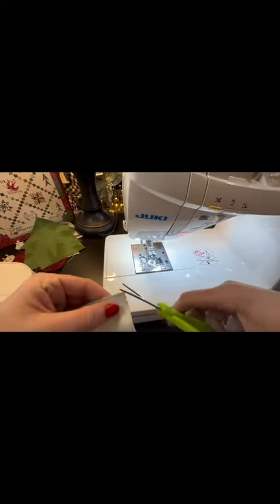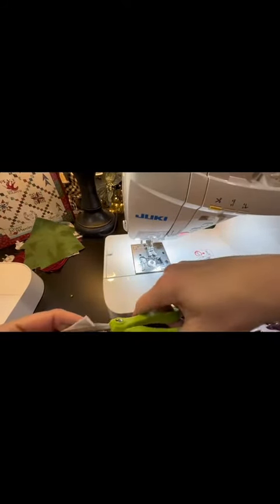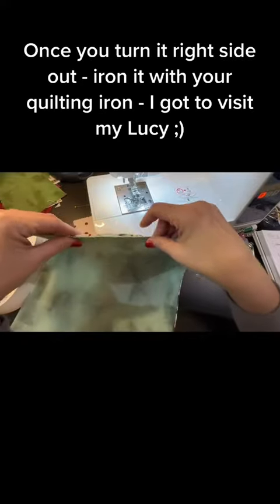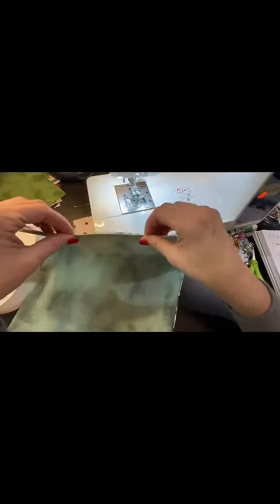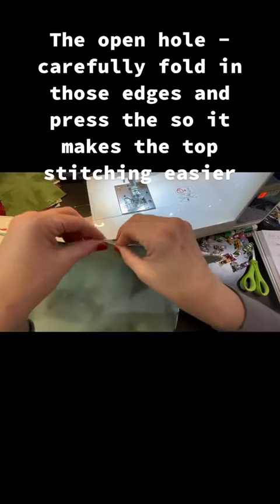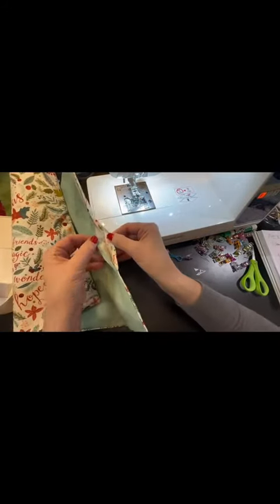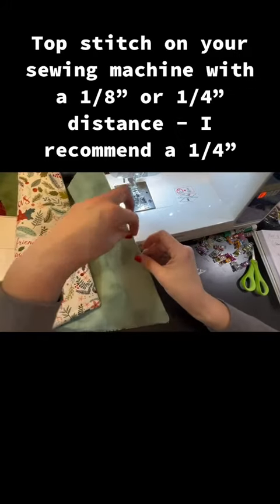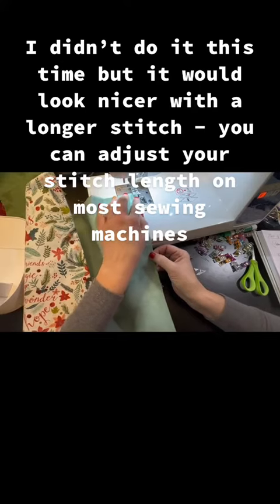Make sure you snip your corners so when you're turning it through you're taking out that excess bulk. You've got to close the hole, and when you iron it you want to iron it really well so you've got a nice crisp crease. Then feed it through your sewing machine. You can do an eighth or a quarter inch depending on how far in your fold is — if your fold isn't very far in, stick with an eighth or you'll have a hole.